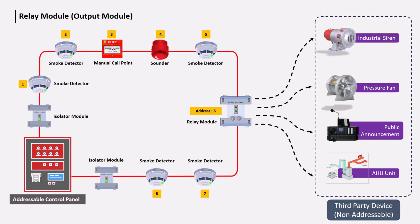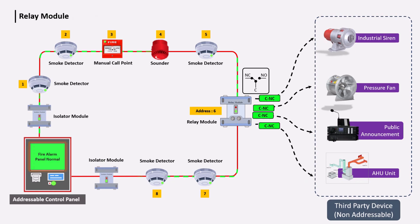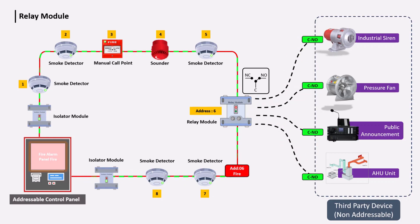A relay module means a relay output, which is a potential-free output. When a fire signal is received at the fire alarm panel, a potential-free output — common, normally open, and normally closed — is received from the relay module. The relay module is used to trigger systems that need to be active in an alarm condition, such as lifts, pressure fans, access control, PI systems, and BMS systems.